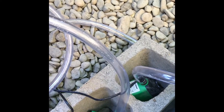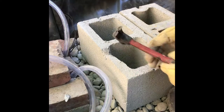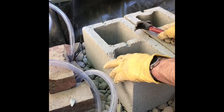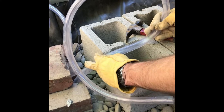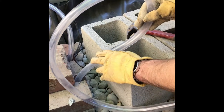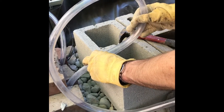Now I'm going to put some bricks over the top of the cinder block to protect the pumps a little. I'm also chipping a little of the cinder block away so the tube can come up through the middle of the pot without pinching. I also don't want too much weight from the rock on it to pinch the flow of water.